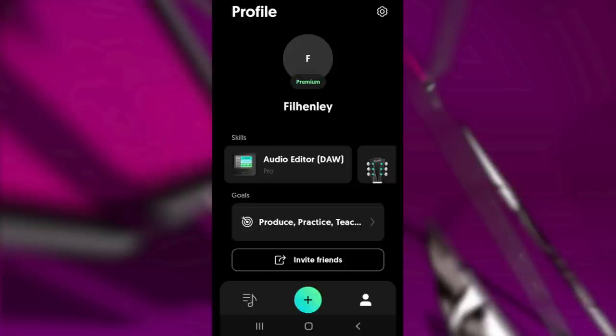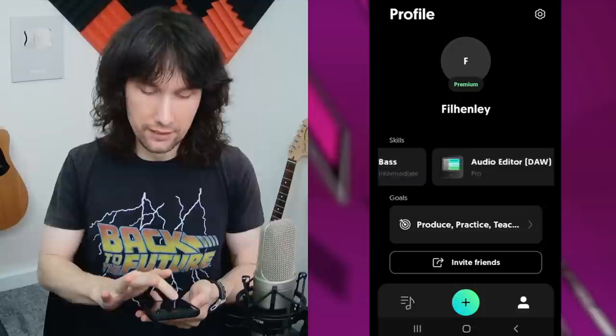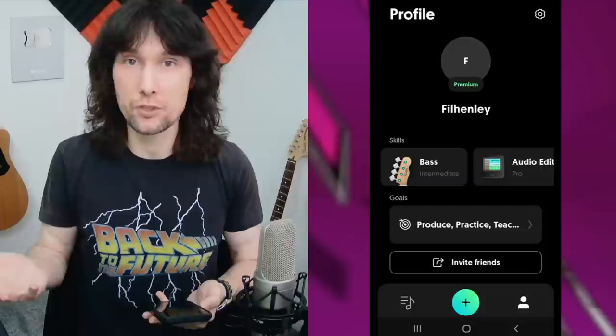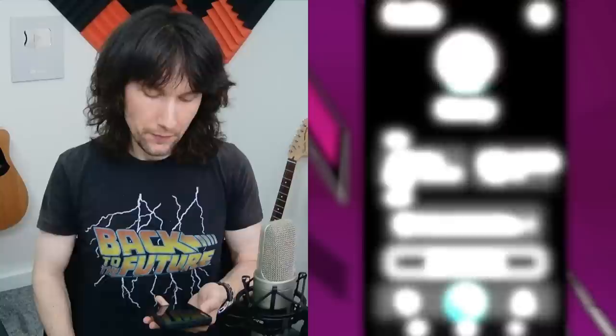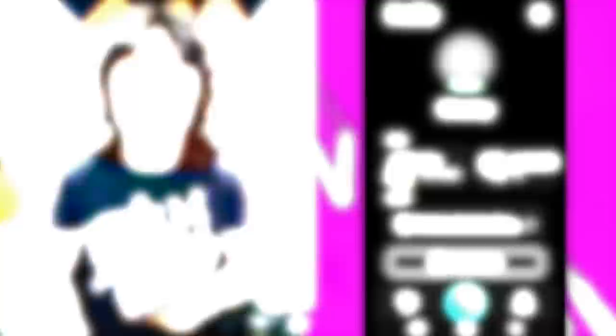I've set up a profile already, so you'll have to put in your email and come up with a password, but then you'll see this screen when you start the app and log in. You can see it's the premium subscription, which unlocks everything. You can put in your skills — the instruments that you play, whether you're a singer, and the level you're at with each of those. Underneath you can put in your goals: whether you're working at production, practice, teaching, playing for fun, just looking to learn, songwriting, or performing live. These little things give Moises an idea of what people are using the app for, because it's got so many uses that that list can go on forever. But we'll jump into uploading a song and then I'll show you what this app can do.